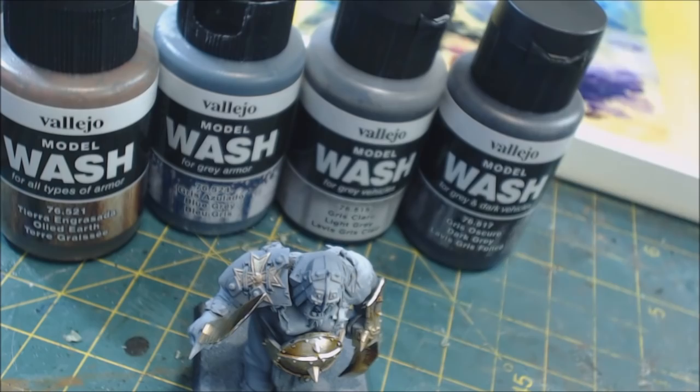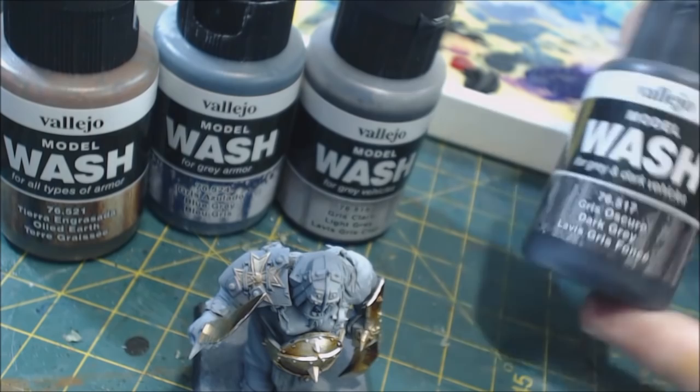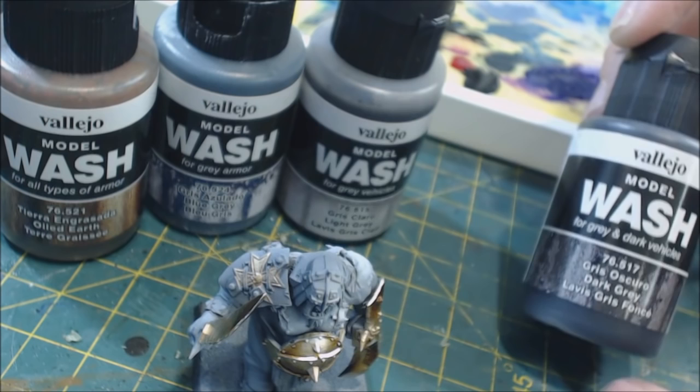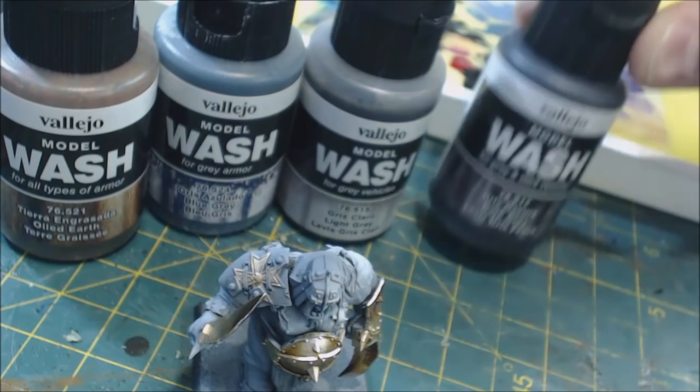These come in rather large containers — 35 milliliters — about nine or ten dollars a piece depending on where you get them. You can find them cheaper or more expensive depending on whether you're ordering from eBay, Amazon, a local game store, and so on. Ideally they're designed for weathering on vehicles. I have four here; I think there's maybe 20 in the total range.